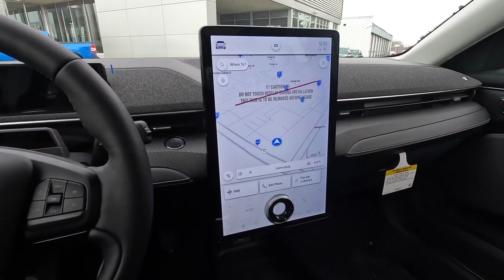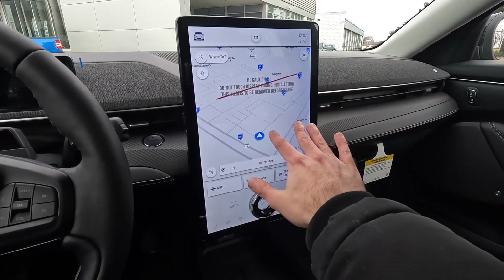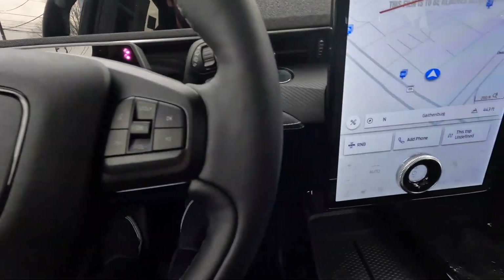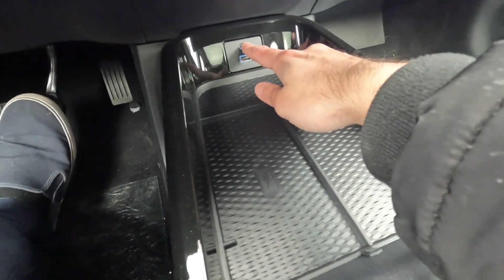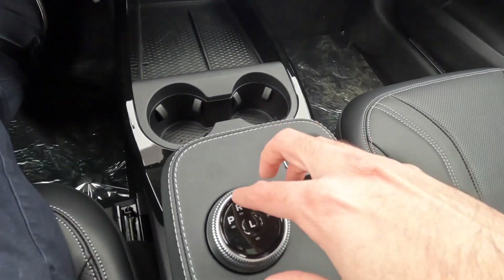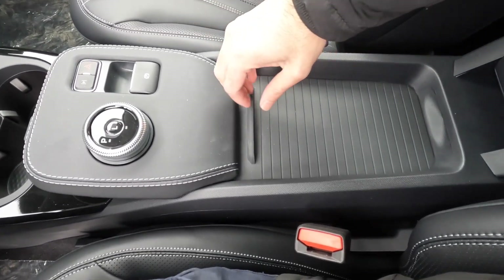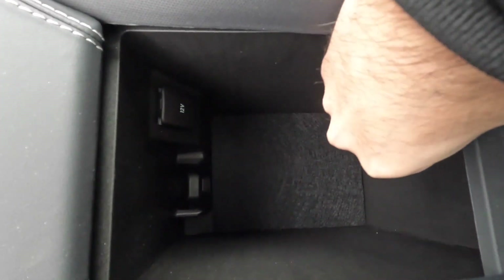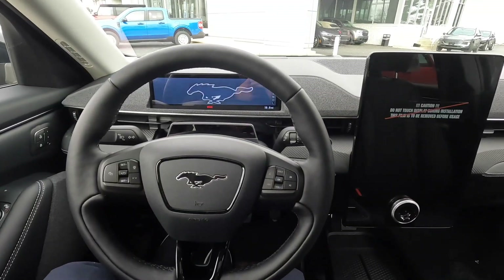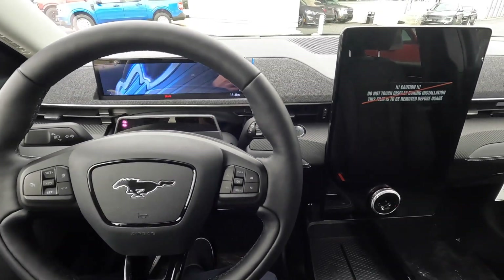The highlight of this interior is this 15-inch vertical display, as opposed to the horizontal ones found on Teslas — we'll touch on it more shortly. The legroom and headroom are pretty good. We've got wireless charging, two USB ports plus one USB-C, two cup holders, and Ford's rotary dial shifter knob. The center console storage slides out and has additional USB ports and a standard outlet. The parking brake is just a simple toggle flip.